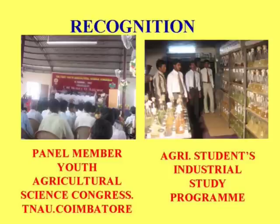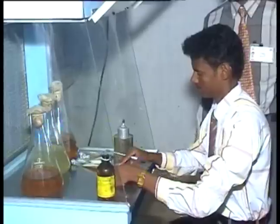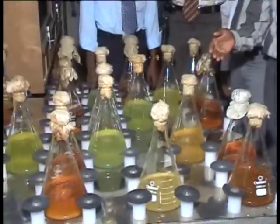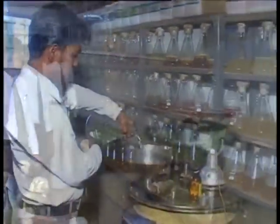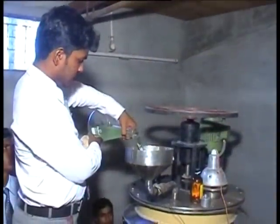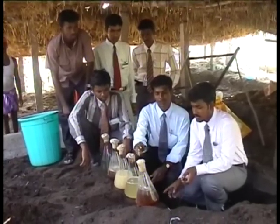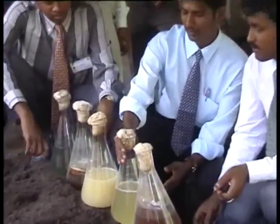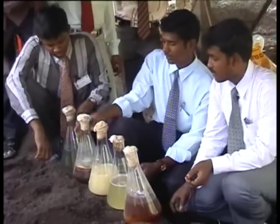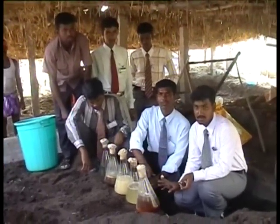After mass culturing of beneficial microbes from starter culture, enrichment of vermicompost is done. After harvesting and sieving, vermicompost is enriched with microbial inoculants like Beauveria, Phosphobacteria, Pseudomonas, Trichoderma, and Azospirillum — each one liter per tonne.